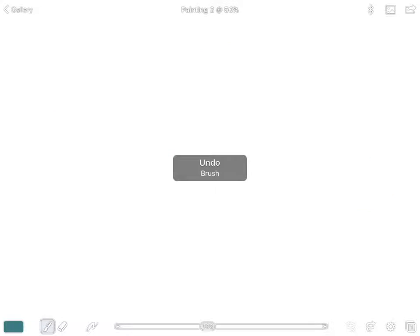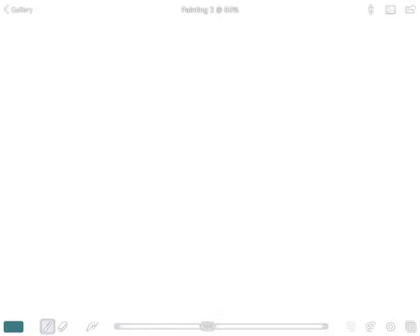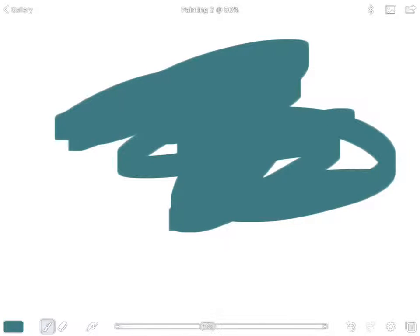Let's talk about the undo and redo buttons. In the bottom right-hand corner of the screen you'll see two squiggly arrows — one going left and one going right. The one going left is undo and the one going right is redo. We're never going to use the eraser because it takes too long and isn't precise. The undo button is instant and extremely precise.